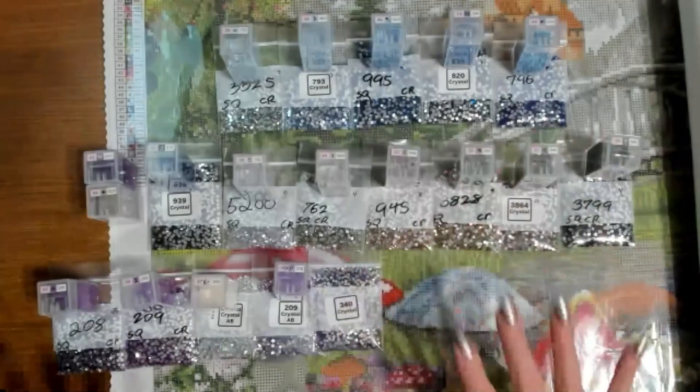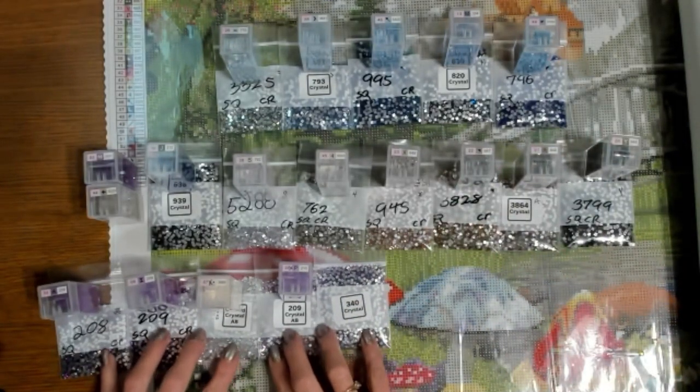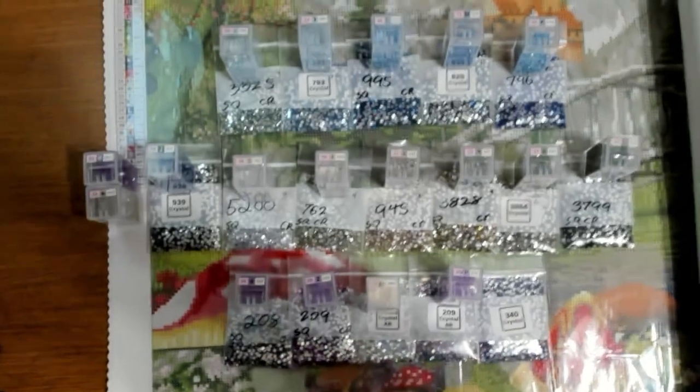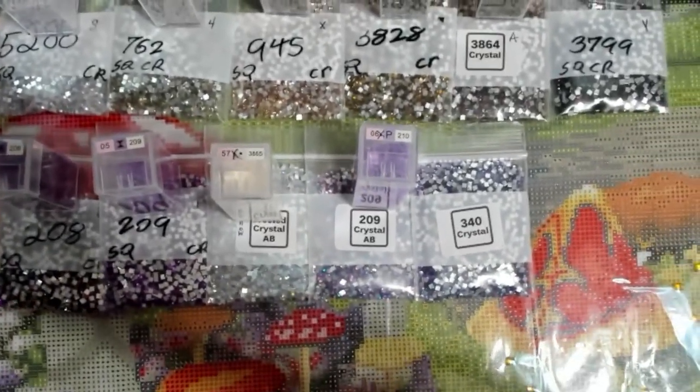I've laid out all the colors and I'll show you how I converted them. Let's focus on the purples right now and get in a little bit closer so you can see these a little bit better.